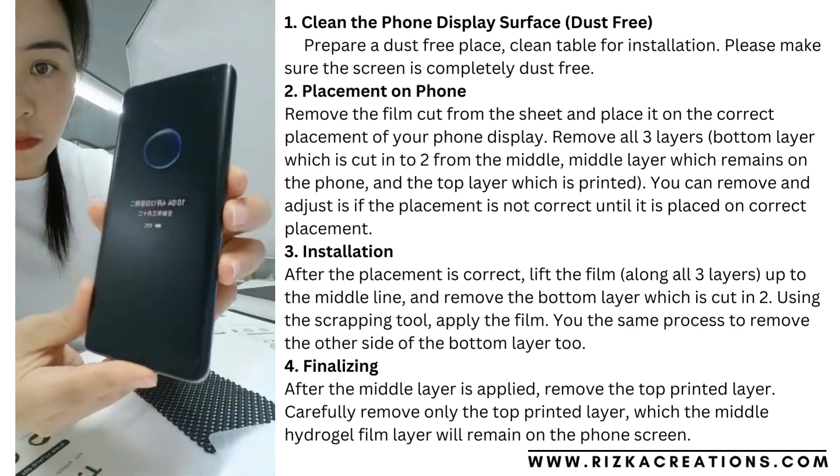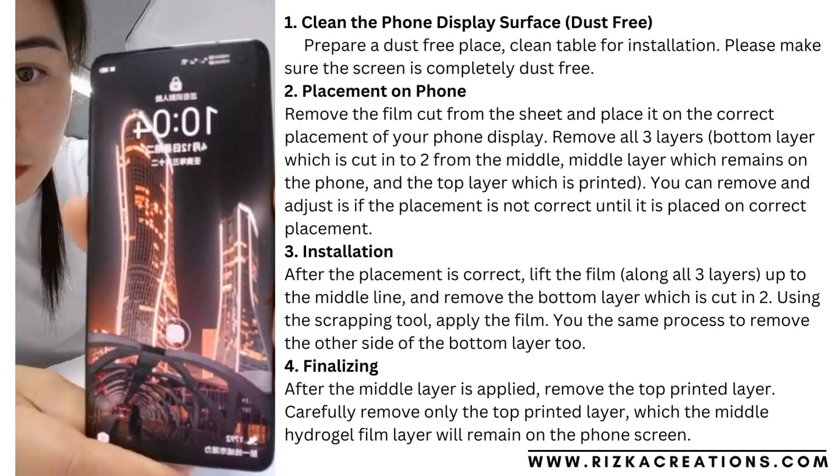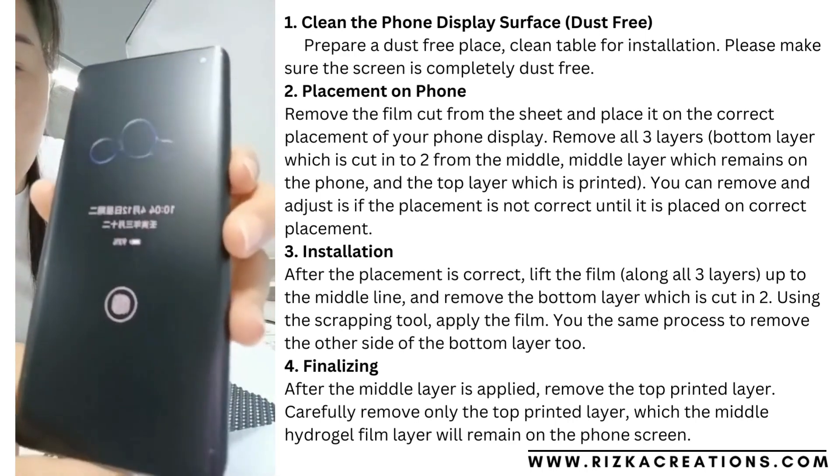Now as you can see, the whole protector was installed. Now we can see what a matte protector looks like.